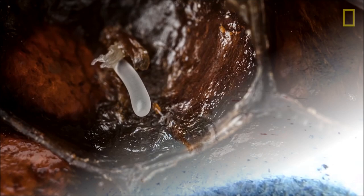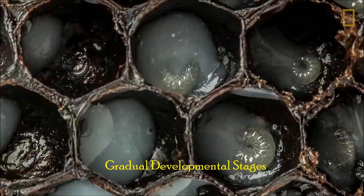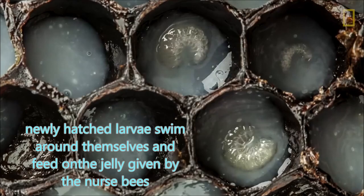Here is a bee egg as it hatches into a larva. Those newly hatched larvae swim around their cells, feeding on a liquid food that nurse bees secrete for them.